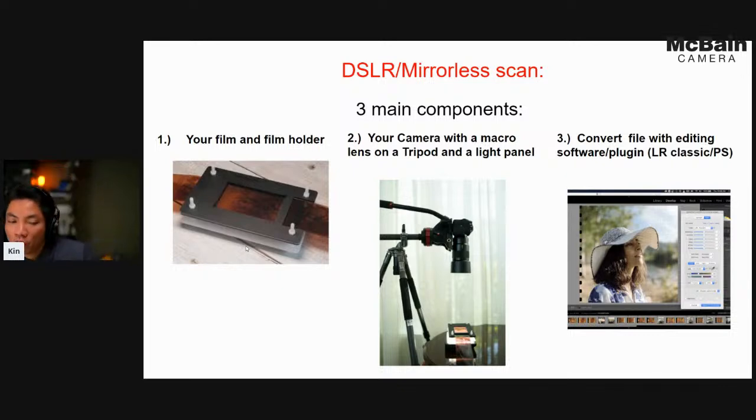The second component: you want your digital camera with a macro lens, and a tripod that can hold your camera rig turning it downward so it can frame and take the photo without camera shake. The third component is a proper editing software — in this case I'm using Lightroom Classic with the Negative Lab Pro plugin, and we'll go over that quickly at the end of the presentation.